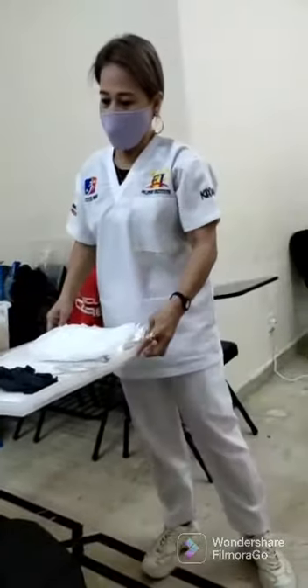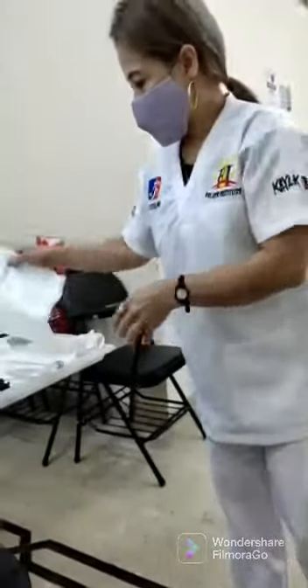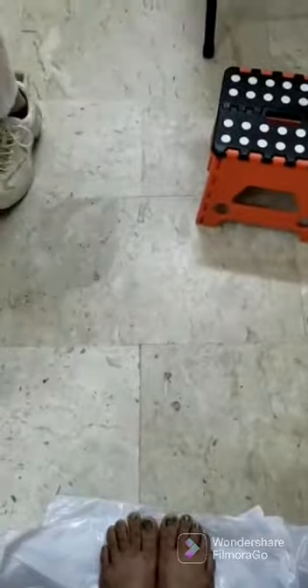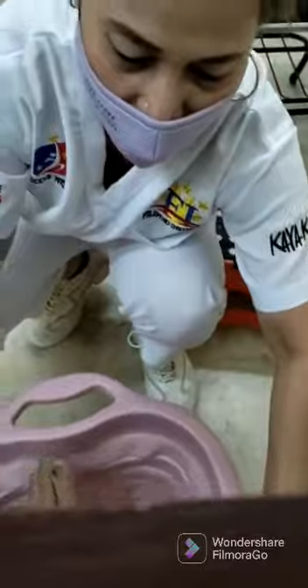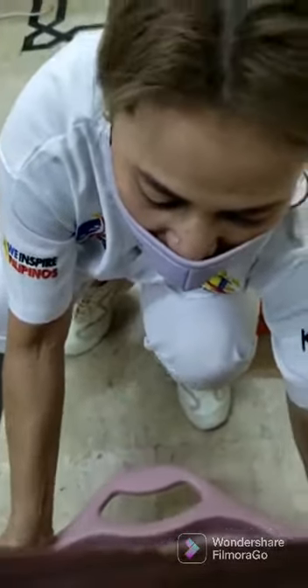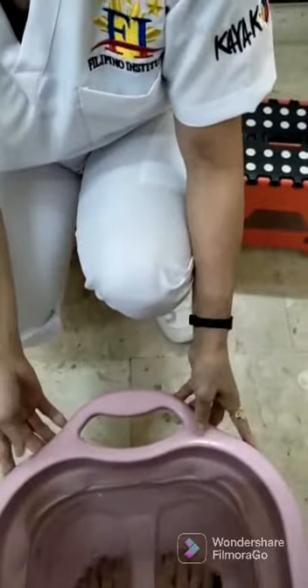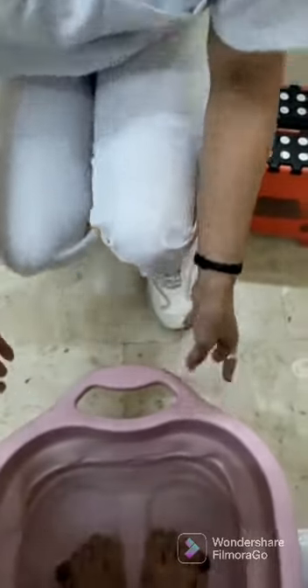So now let's begin. I put the plastic down on your feet. I want to soak the basin and have the water inside. Put it inside. Okay, so how's the water temperature, ma'am? Is it okay? It's okay. It's great.